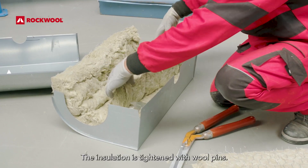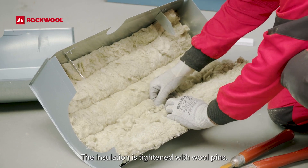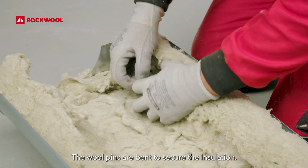The insulation is tightened with wool pins. The wool pins are bent to secure the insulation.